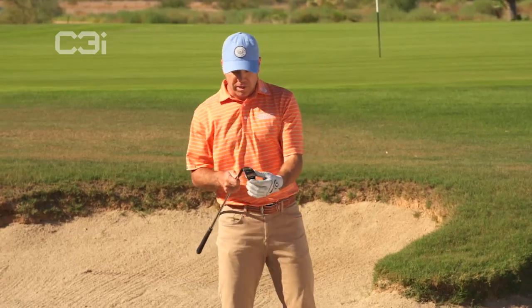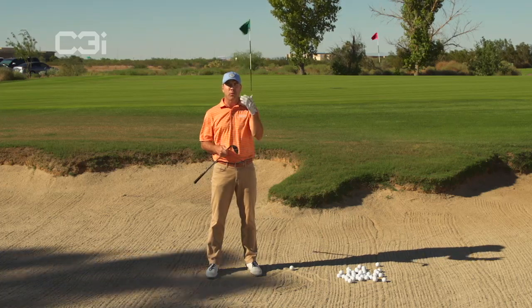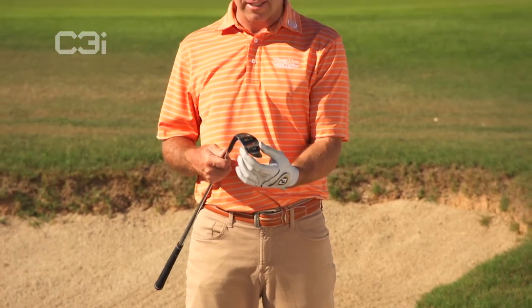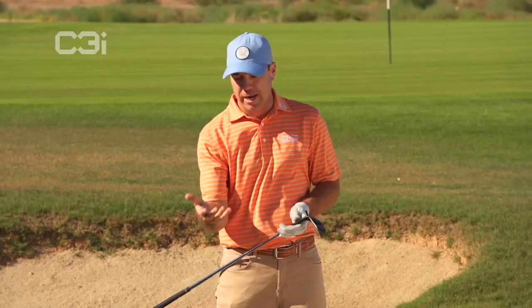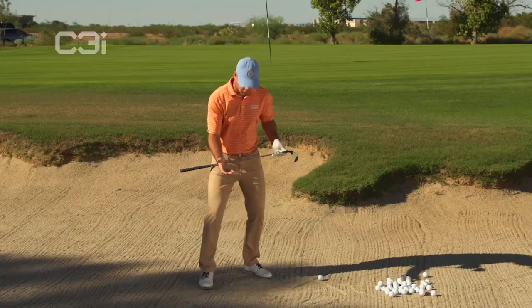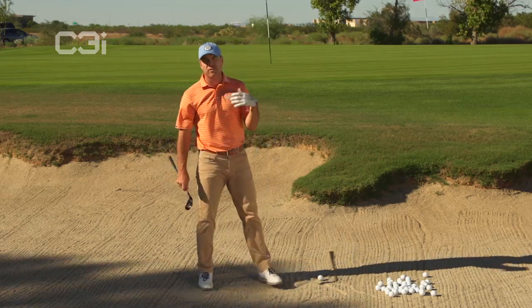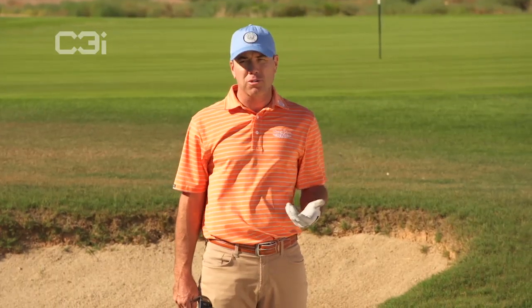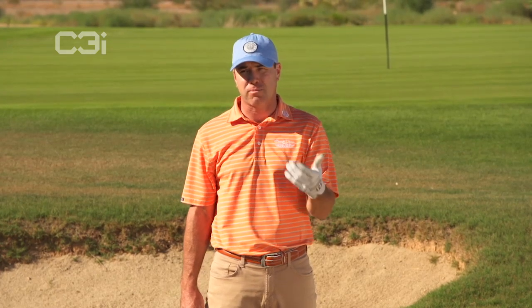The reason that people struggle with bunker play is they really don't understand how to use bounce. So we made it simple for them. You can see the large flange on the bottom. This is bringing in bounce that you would normally have to create by opening up a wedge — opening up your stance, taking it outside or down the line, slicing across it — all this stuff that's very difficult, requires a lot of hours of practice and technique. A lot of people don't have the time, don't want to take the time, and quite honestly some don't have the technique to get proper bunker play down.